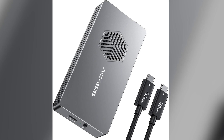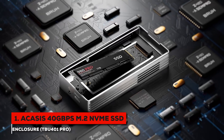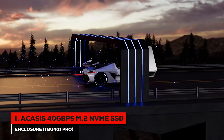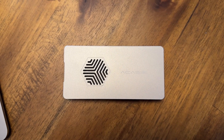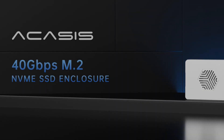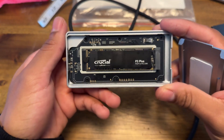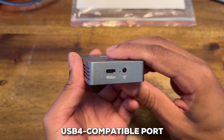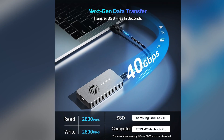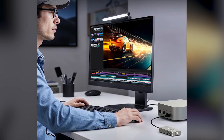And that brings us to our number one pick — the absolute best of the best: the Acasis 40 Gbps M.2 NVMe enclosure. If you're looking for uncompromising speed, this is where you land. What puts this enclosure in a completely different league is its 40 Gbps interface. While the other enclosures top out at 10 Gbps, this one is four times faster. It uses a USB4-compatible port, which means it can take full advantage of the bandwidth offered by Thunderbolt ports on modern laptops and desktops.